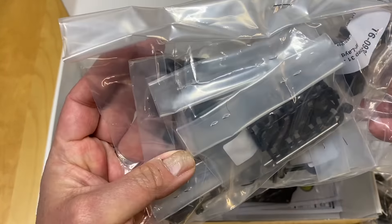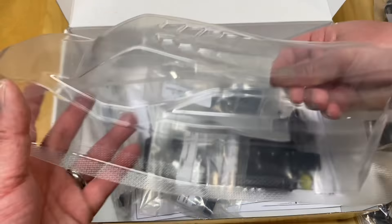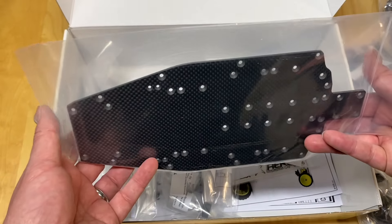These look like a little adjustable diff height pieces, so you should be able to adjust your diff heights for different ride heights and get different driveshaft bone angles. I believe it's a split transmission with an easily accessible diff, just like the Associated cars. Rear arms and rear hinge pins which are steel. These are the drive shafts - steel, I believe.